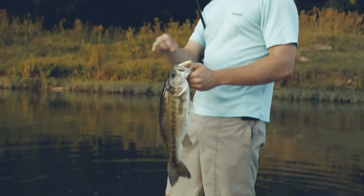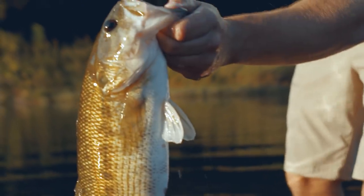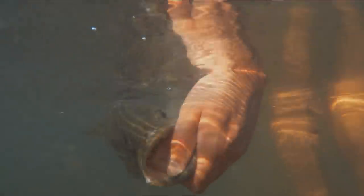Just because you're fishing in a little creek doesn't mean you can't catch a three-pound bass like this. This is too much fun. That's why you buy a Zara Puppy.